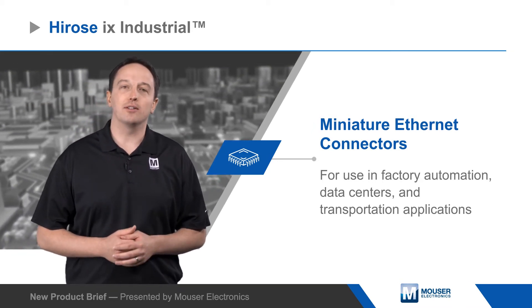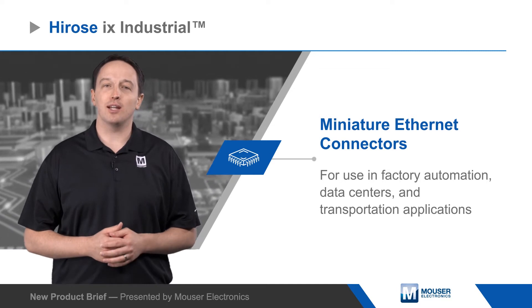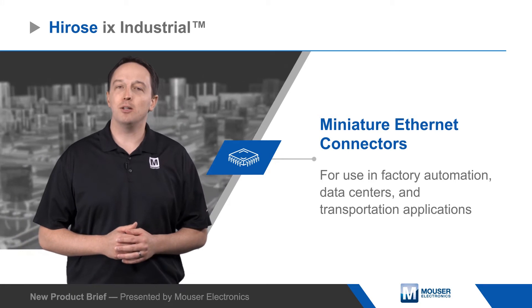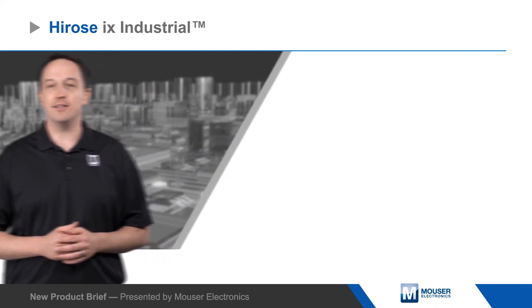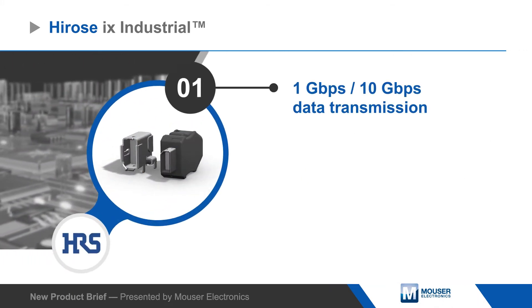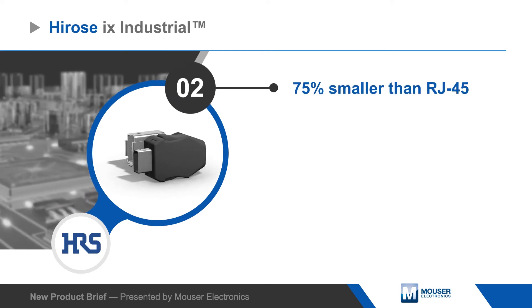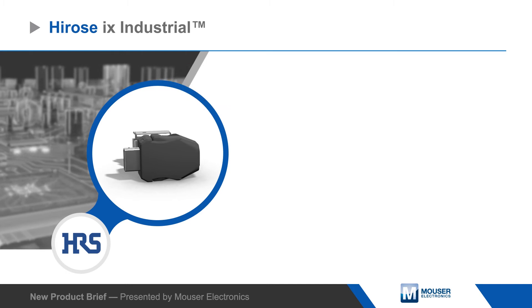iX Industrial Connectors support data rates up to 10Gbps but are 75% smaller than RJ45 connectors and enable parallel 10mm pitch mounting for higher connection density. The connectors are designed for maximum stability on the PCB and a durable connection between receptacle and plug, providing high resistance to shock and vibration.